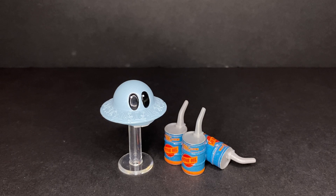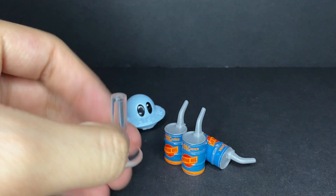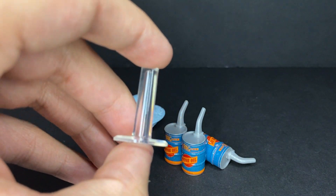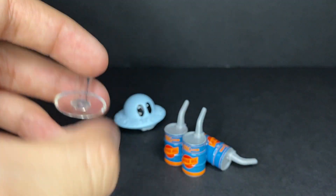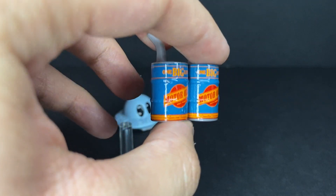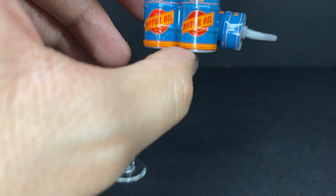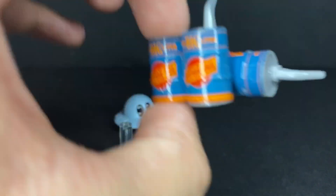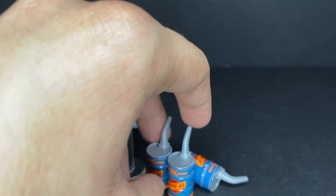Without further ado, let's get straight into the review. Mator is a really nice looking diecast. He comes with a nice clear plastic stand so you can display and prop him up. His little accessory is three big liter motor oil cans, all connected into one piece that acts as a little placement for them.